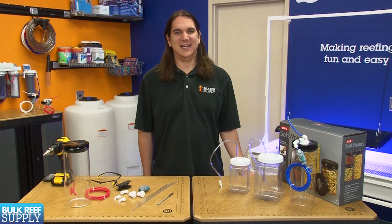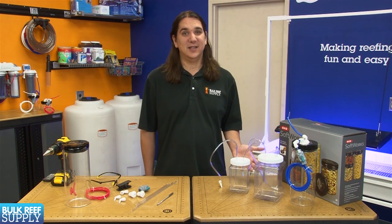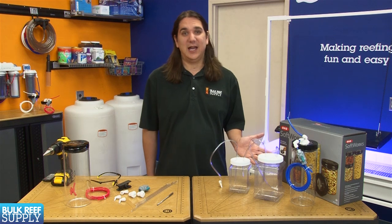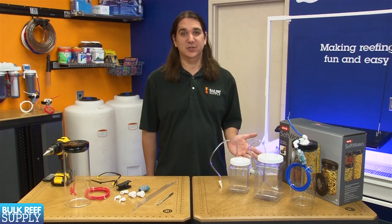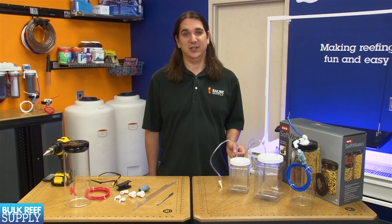These can be made from basically any type of container such as an empty two-part container. These cheap and easy versions generally have two holes drilled in the top, and the easiest version just has some soft air line tubing for both tubes. The slightly better version uses rigid air line for the down tube so you can have a bit more accuracy with the height.